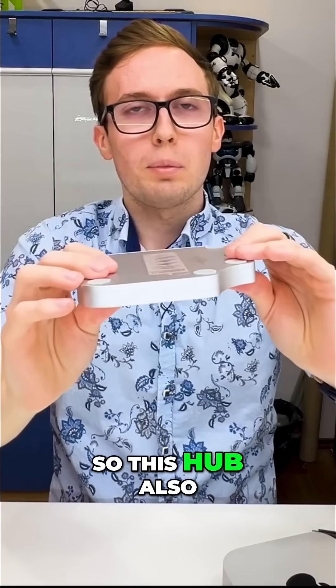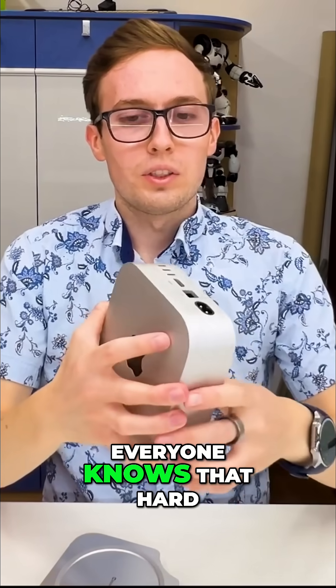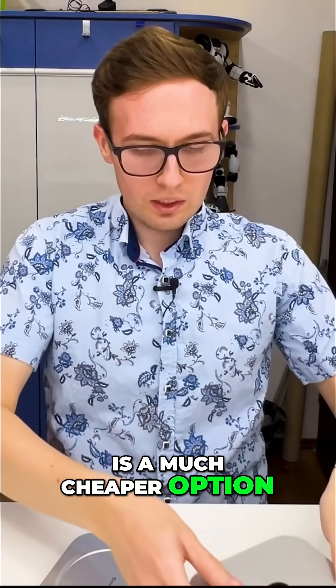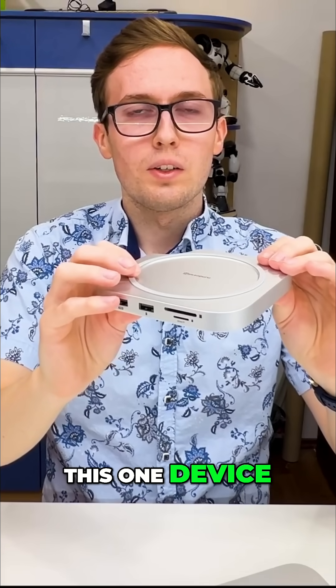This hub also works as an additional drive for the Mac mini. Everyone knows that hard drive prices for the Mac mini are high, so using an external drive is a much cheaper option, and we can combine an additional drive in this one device.